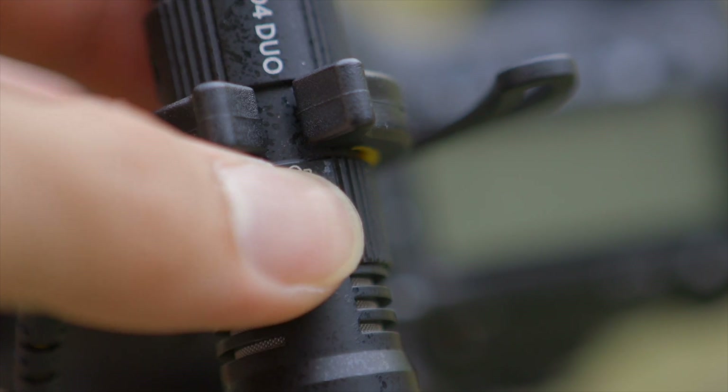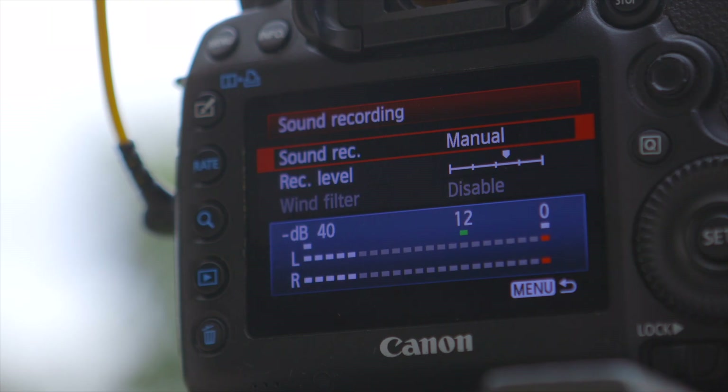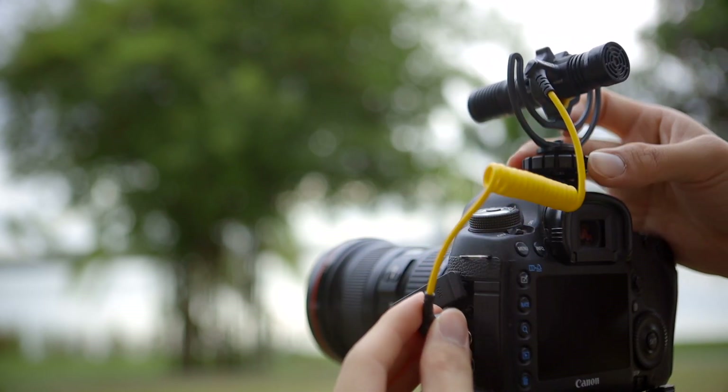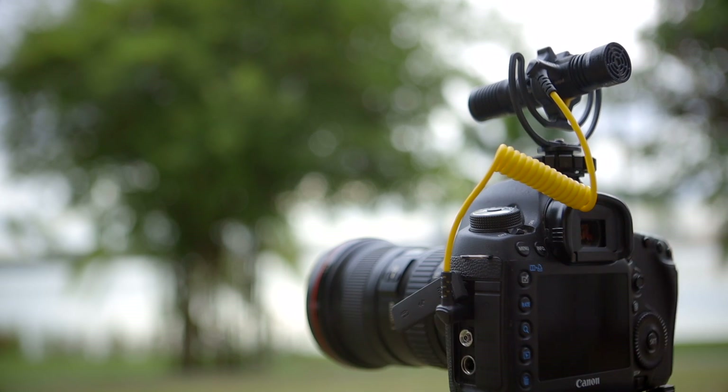If it is set to front address only mode, then the front capsule signal will occupy both the left and right channels and you will not get your external signal. By the way, this mic doesn't even need batteries — it runs on plug-in power, so you never have to worry about charging it or even having to turn it on.